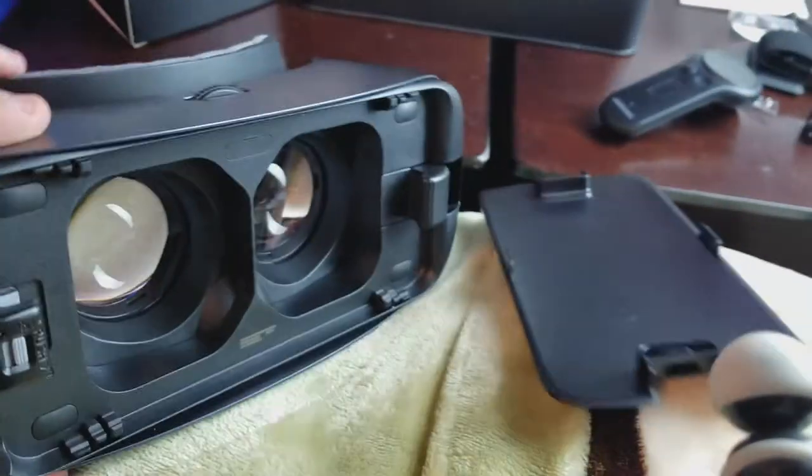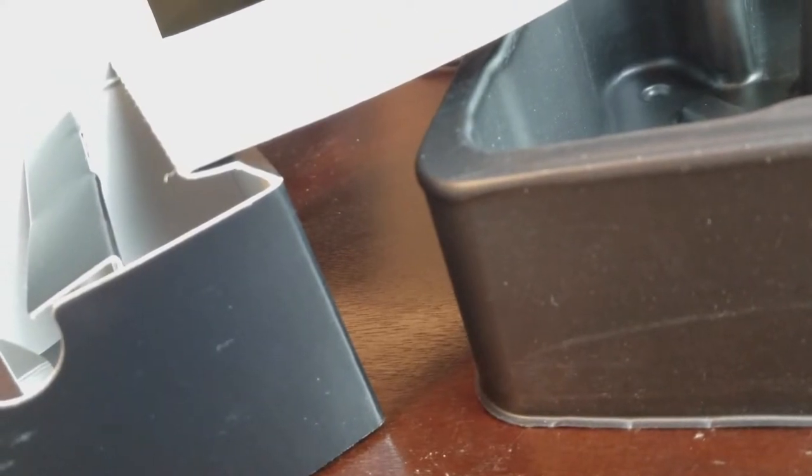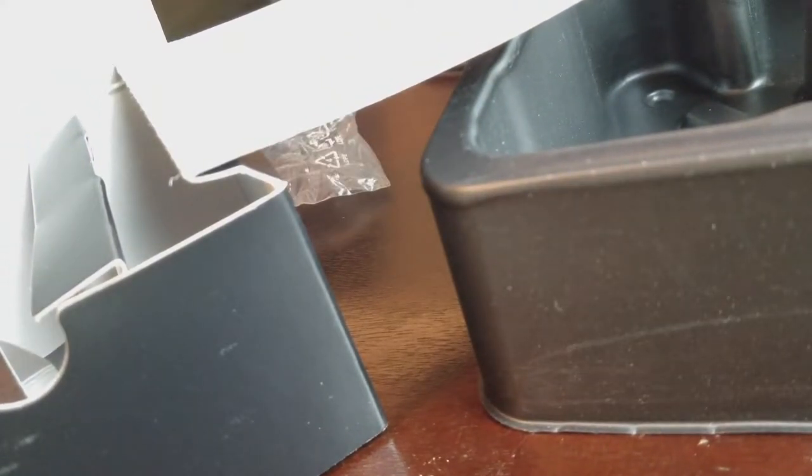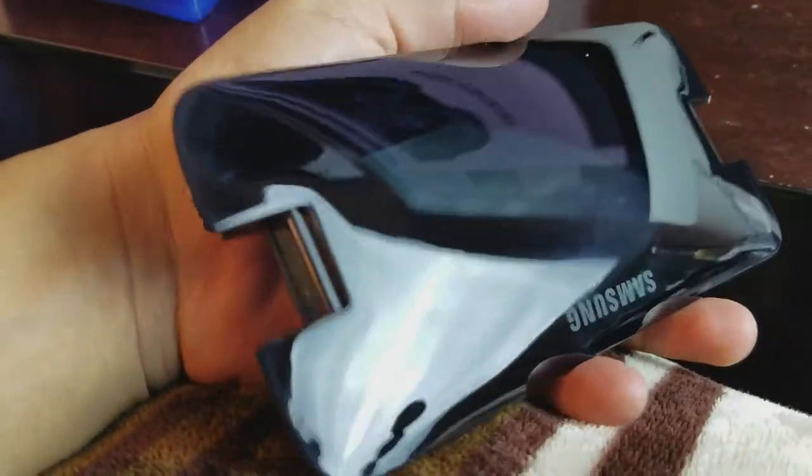So I showed you guys everything. You just saw the little cover fell off. Let me get that, guys, because I don't want to step on it. Barely had it for like 30 seconds and I already made the cover fall. That's why, Ivan, you can't have nice things because you drop things. I know, I'm sorry.